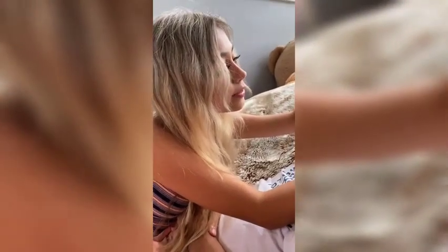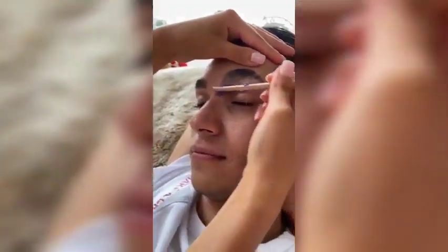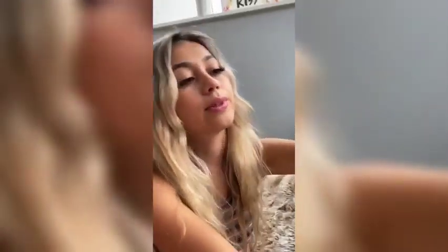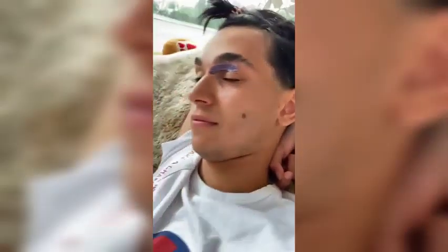I would say wax or threading are my favorites. I don't really like the razor — I feel like it's too rough. Threading is definitely the most natural, but wax looks nice too. I mean, I'm not a professional, but I literally watched YouTube tutorials and started doing it. So let's see how they look now.